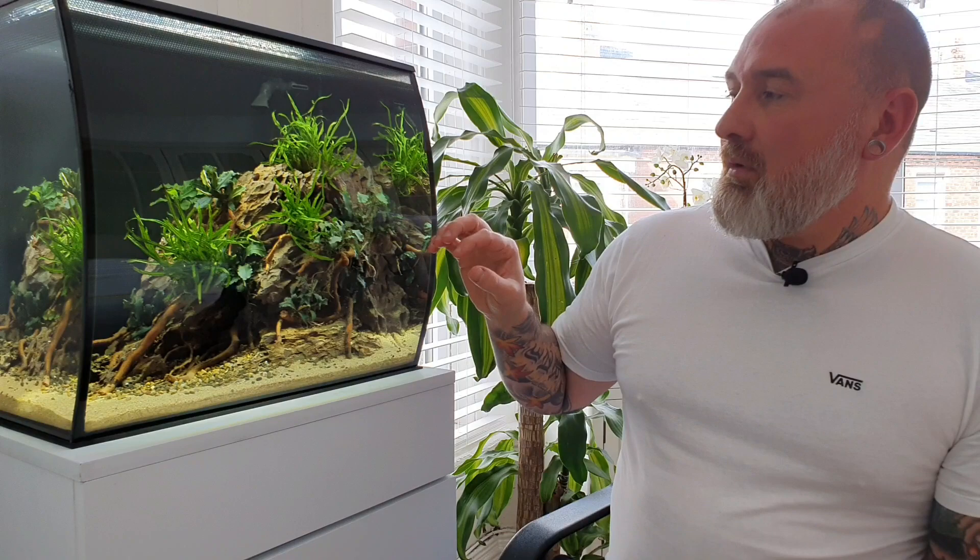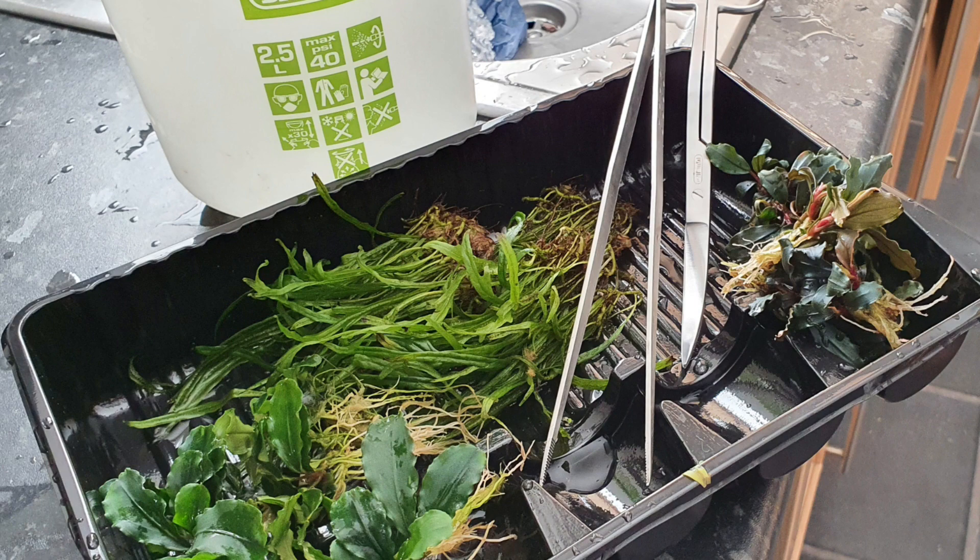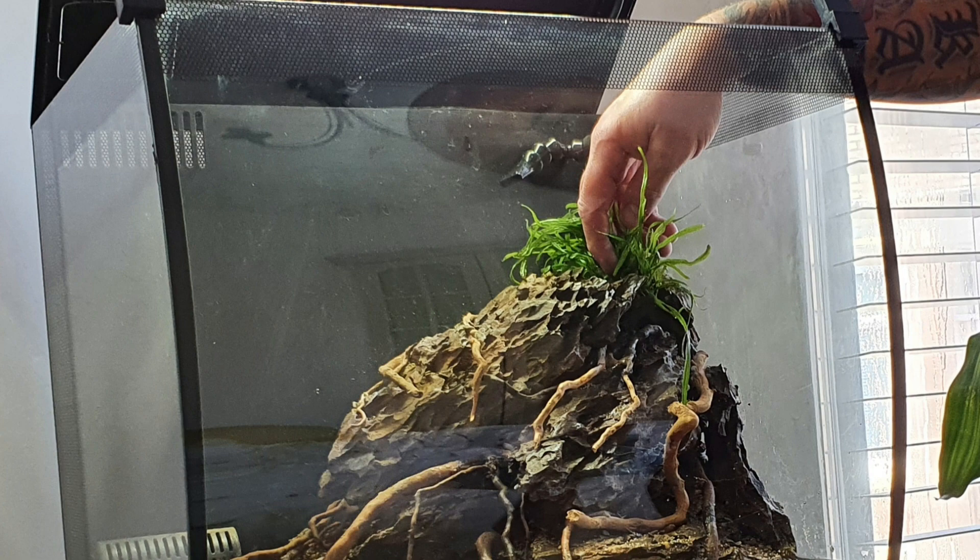Now it was time to plant. I knew exactly what plants I wanted — all epiphyte plants. If you don't know what epiphyte plants are, they're plants that attach to wood or stone. You can do this by squeezing them into little crevices, which is my preferred method, or you can glue them with small specks of super glue, or tie them with cotton thread, which dissolves over time. That's why a lot of people prefer thread — all natural materials, and a lot less messy than glue.